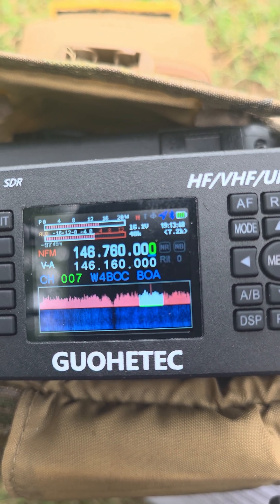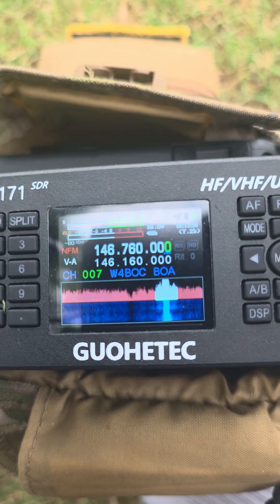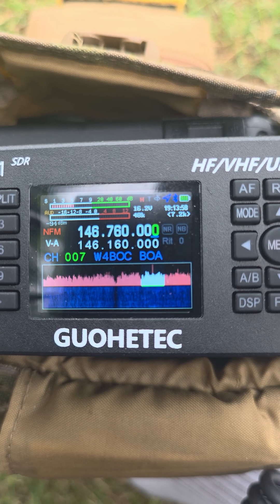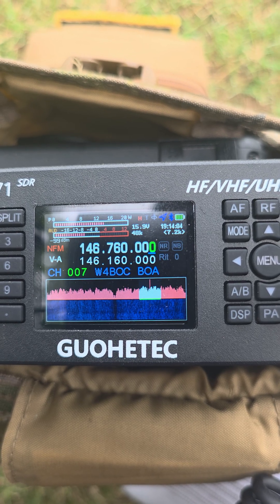CQ 2 meters, this is Kilo 4 Kilo Hotel Oscar calling any station. CQ CQ CQ CQ, this is Kilo 4 Kilo Hotel Oscar calling any station.